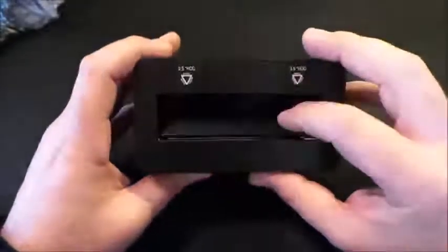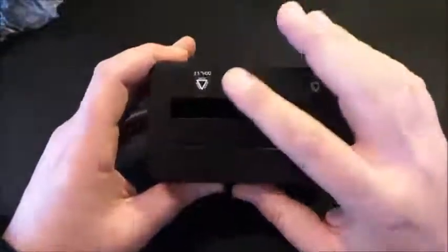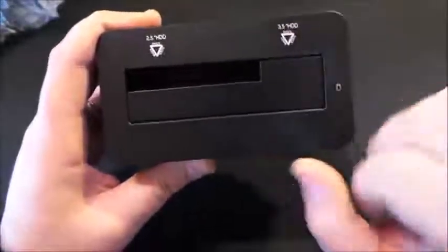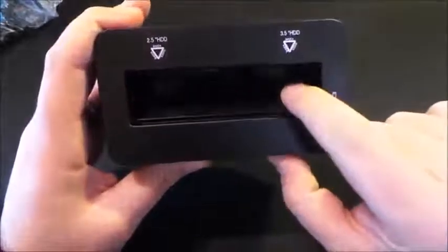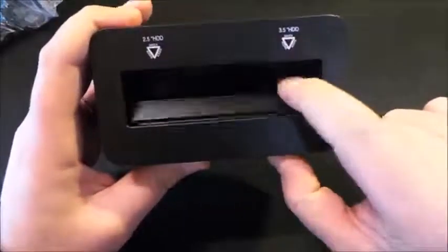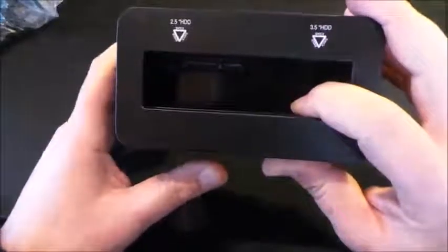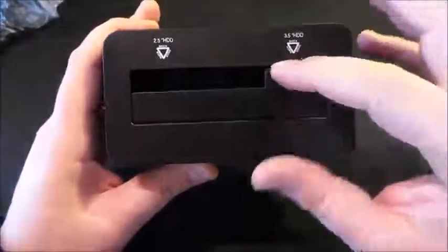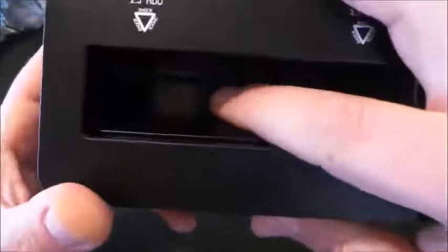Sulla parte superiore abbiamo lo sportellino che, inserendo in questa fessura, ci permette di leggere gli hard disk da 2,5 pollici. Se invece inserissimo un hard disk da 3,5 pollici, questo sportellino — che ha una molla di ritorno — si adatterebbe e ci darebbe la possibilità di inserire tranquillamente l'hard disk da 3,5 pollici.